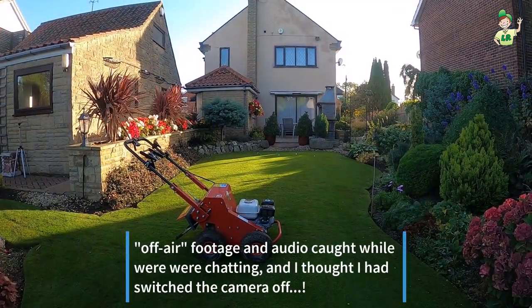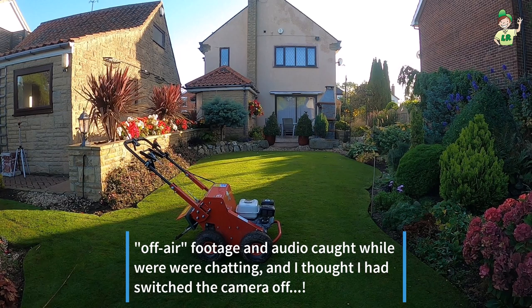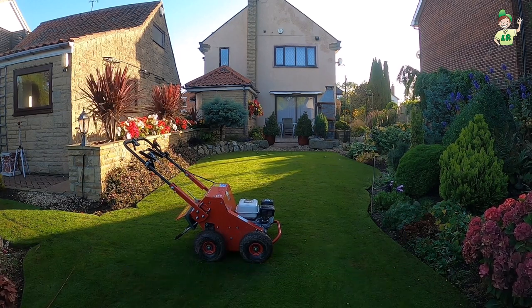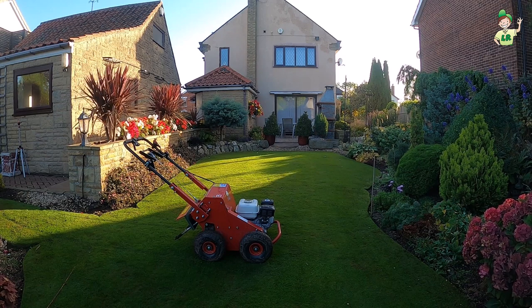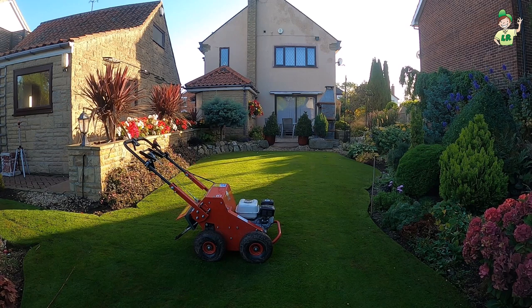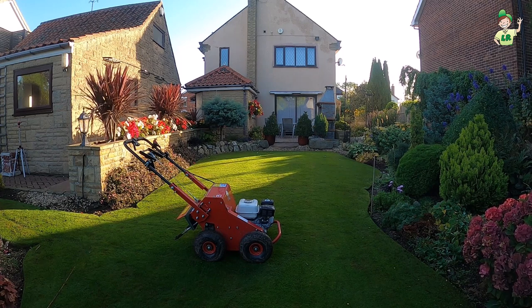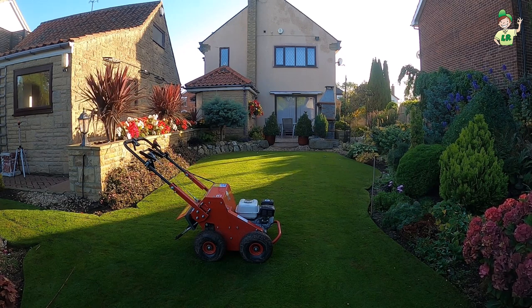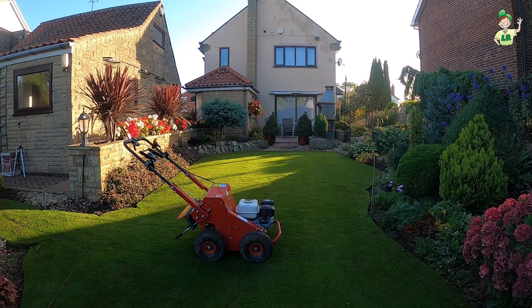As I say, ideal conditions. But we've had a lot of leatherjackets this year — a few weeks ago when they were all flying about. They manifest themselves over the last three weeks. You know when they come out — they leave the jackets stuck up in the lawn, so you know where they've been.